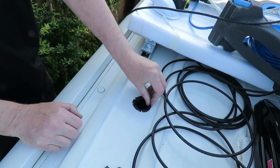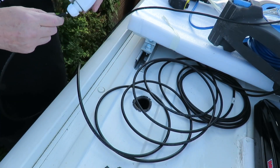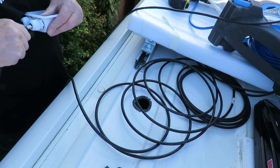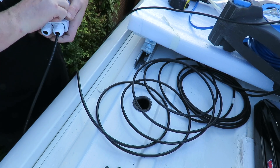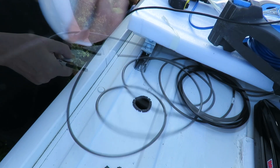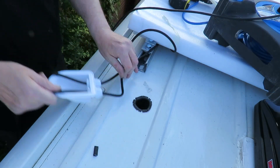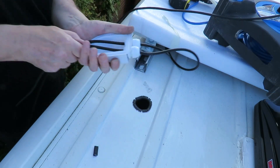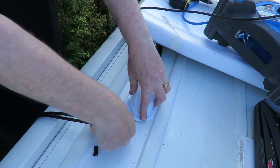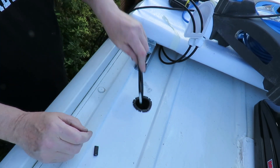That's the edging strip in. Now it's just a case of pushing the cables through the flange, and when you're happy with the position you tighten up the nuts on the end, which tightens the rubber grommet inside down onto the cable, making it watertight. When installing this, make sure the openings for the cables face toward the rear of the van so that any water coming down the roof as you drive will just flow straight over the top.